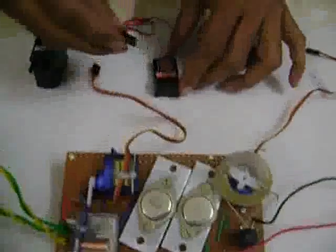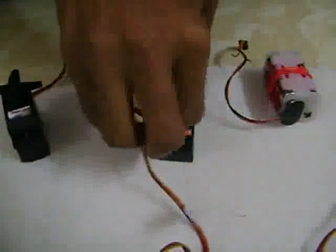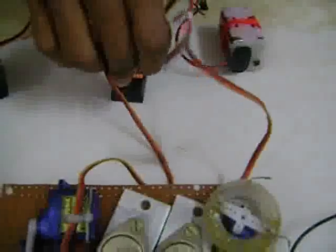We are using a Hobby King six-channel transmitter receiver set. The rudder servo, which is the main servo, goes into channel 1 of the receiver. The reversing servo, which is a 9 gram servo, is connected to channel 2 of the receiver unit. The throttle is then connected to channel 3 of the receiver unit.